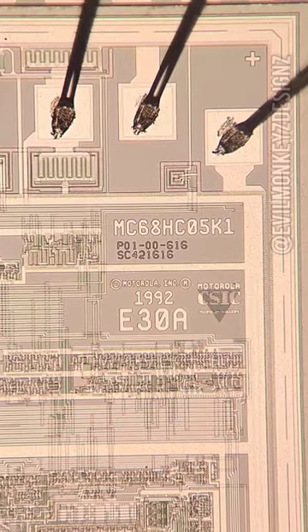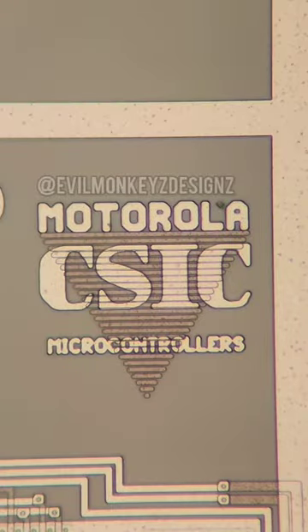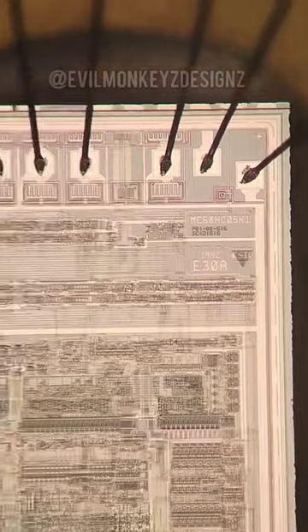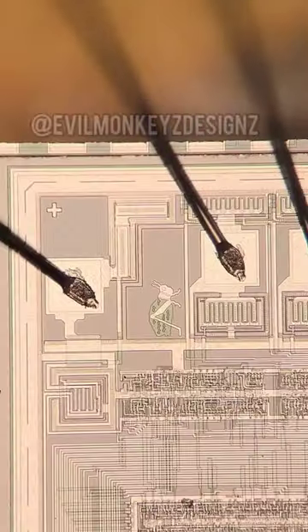This series of MCUs utilize the customer-specific integrated circuit design approach, implementing the M68HC05 CPU in a combination with a variety of subsystems, memory sizes and types, and packages.